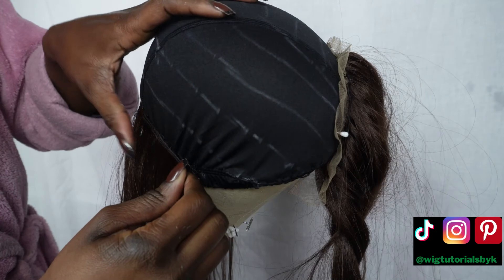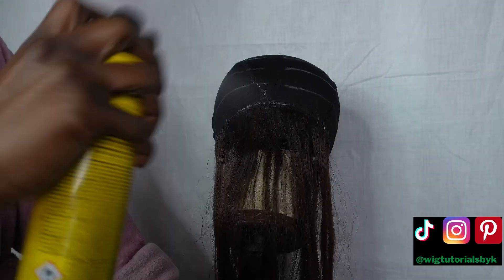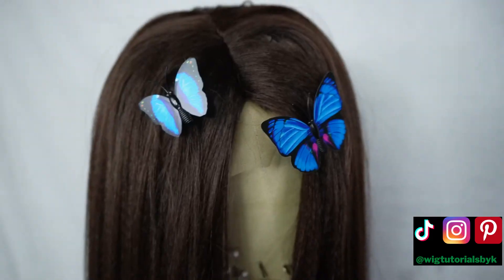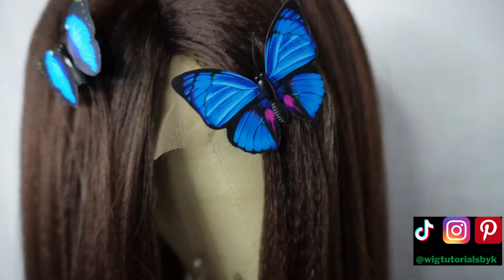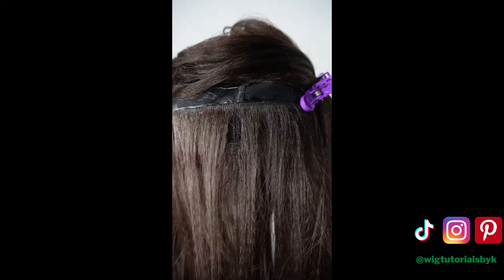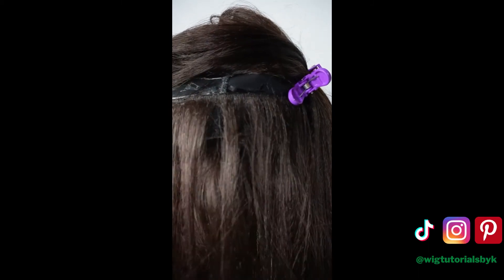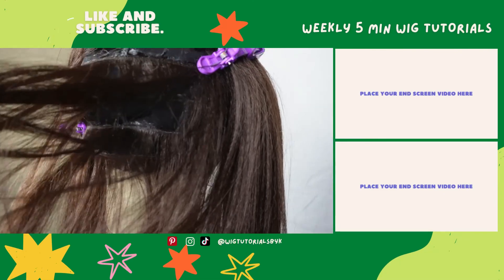Finishing off with Got2b glue. The rest of the wig is pretty much repetitive steps — the same steps I just did, using those guides we drew. And that is how you make a closure wig at home in under 30 minutes with no sewing machine. If you want to make it glueless and custom sized like I did, make sure to check out this video to learn how to make a custom wig cap.